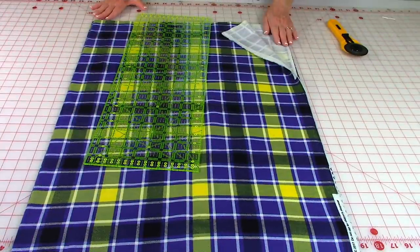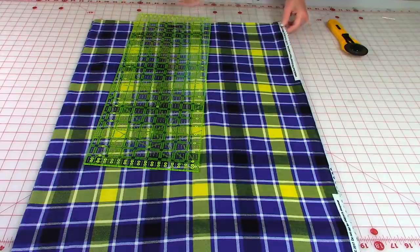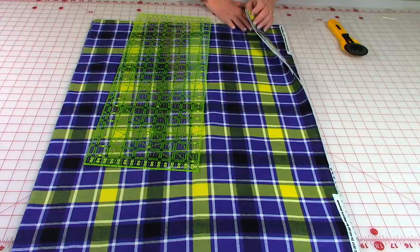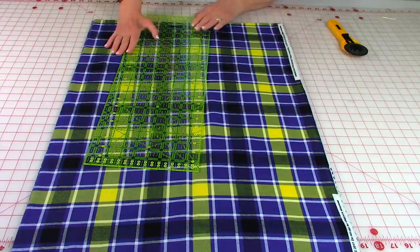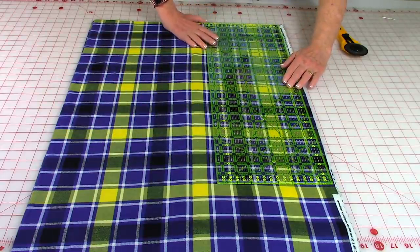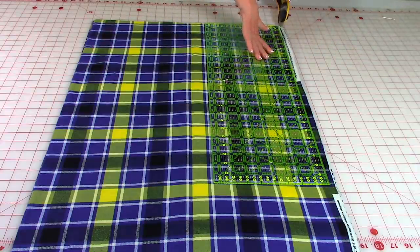Now I'm going to cut the selvedge edges off — that's this white section here. You can either stack your two sections together and cut them off at the same time, or take one section at a time and cut it off. Just try to keep your ruler as straight as possible and go down that edge to cut the selvedge edges off.